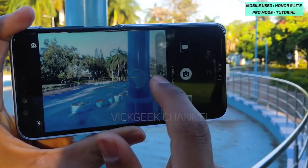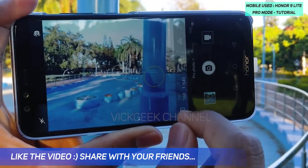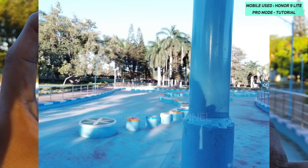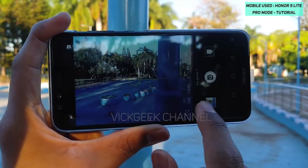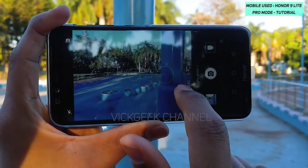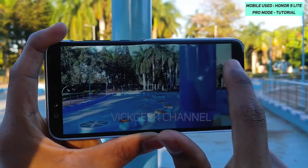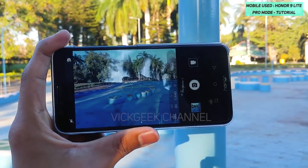I'll show you the difference between these metering modes. There's a pole here — if I tap focus on it and capture the image with spot metering, you can see there is a lot of blur in the background and sharp focus on the pole. Now switching to matrix metering and tapping focus on the same pole, the background is still very much in focus along with the pole. This is how metering works.